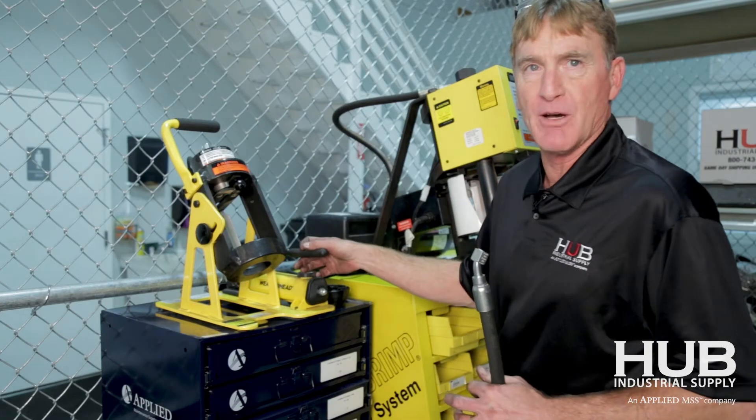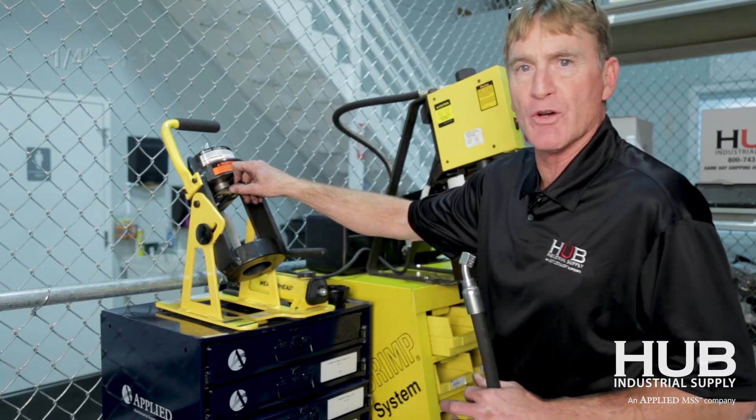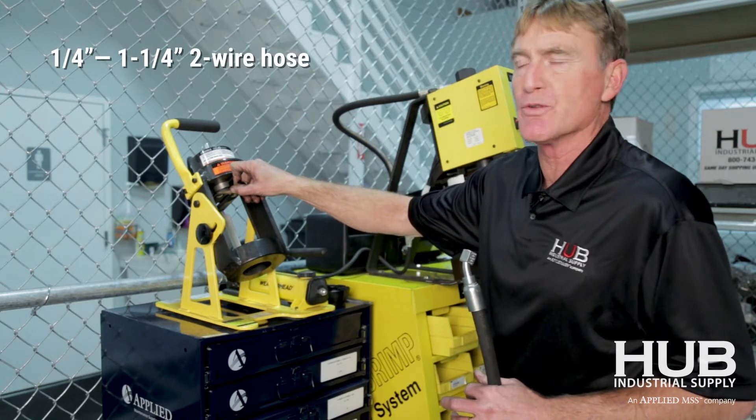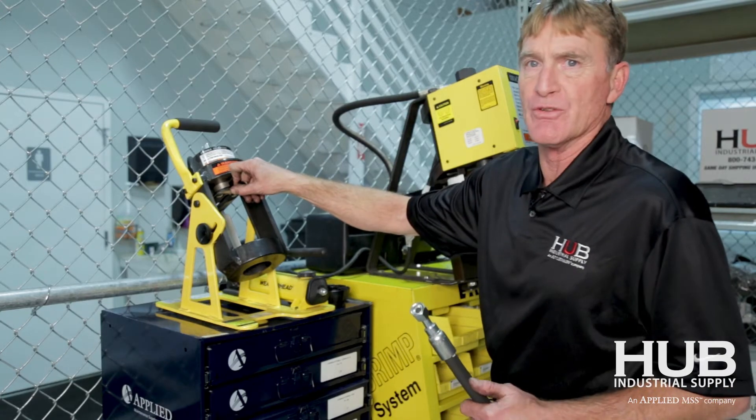It's all done by hand pumping, and it weighs about 60 pounds. It's capable of doing quarter-inch hoses up to inch and a quarter two-wire braid. It's very portable and very easy to use.